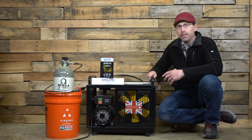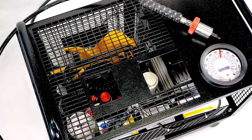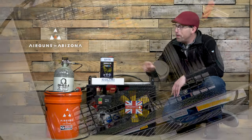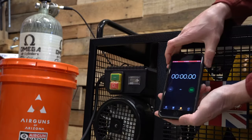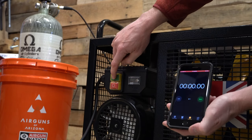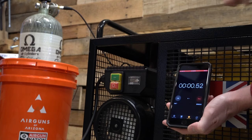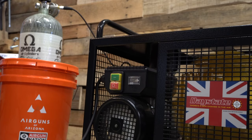I'd like to introduce you guys to the Daystate Type 2 compressor that I've been using. Before we get into the specifics, let's go ahead and hook up this Omega Patriot air cylinder — yes, they are a sponsor for this show — and let's see how long it's going to take to fill this tank from empty. Then we'll go ahead and discuss some of the specifics as well as those hacks I mentioned. They're going to take your compressor experience to another level.